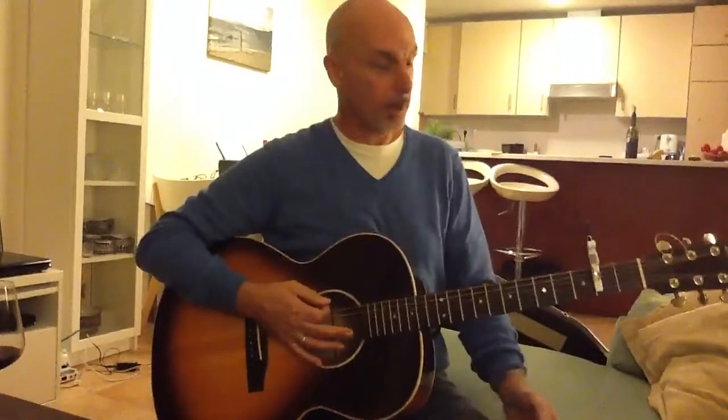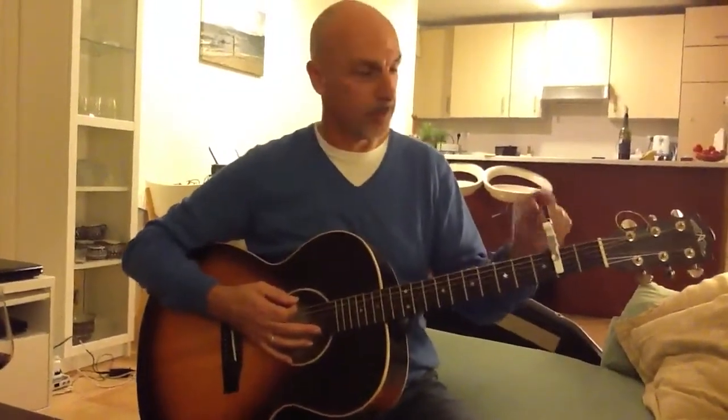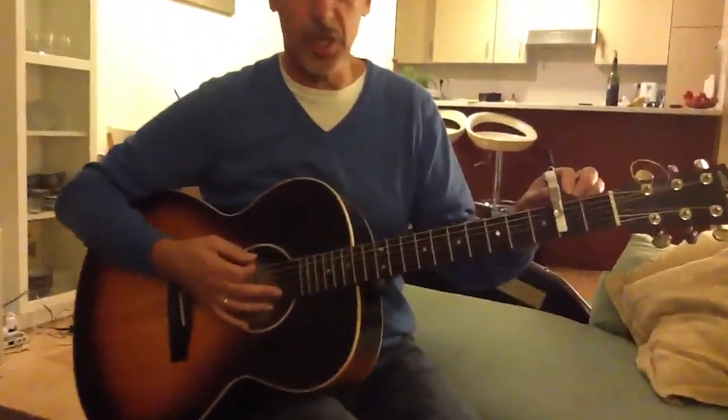Are we on? You're on. This is my new toy. Actually, it's one of three new toys, but this is the open G capo.